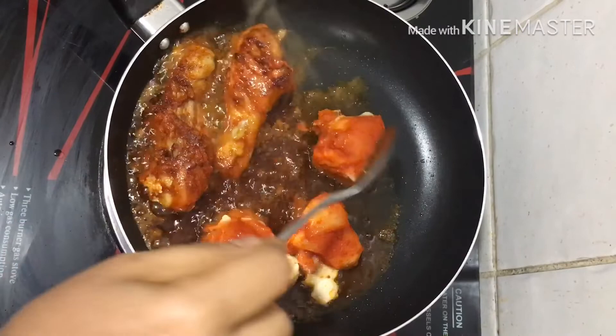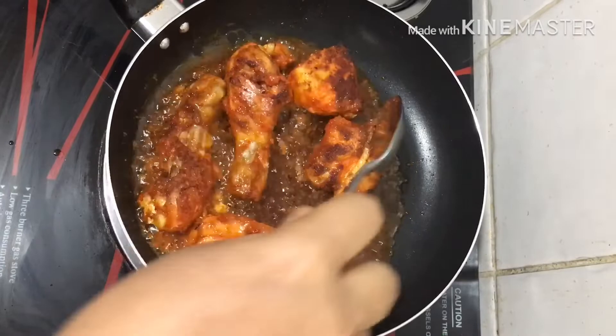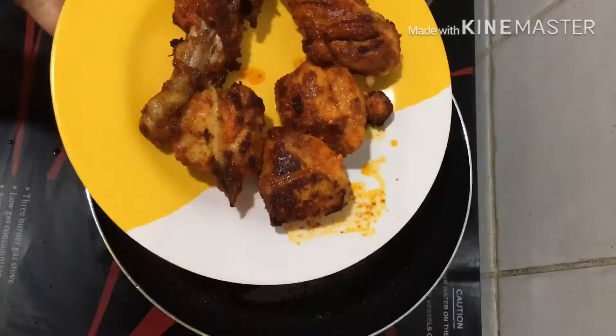Then we will add one side of our chicken. They are also cooked as a chicken, because this is not even cooked as a chicken.